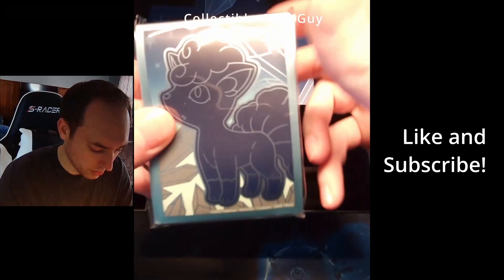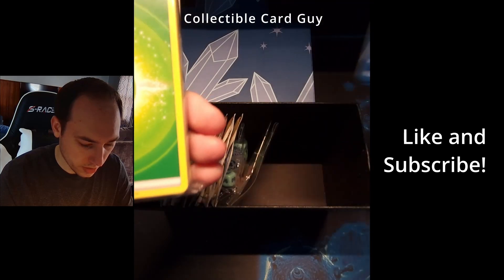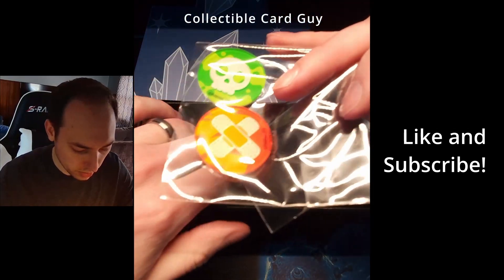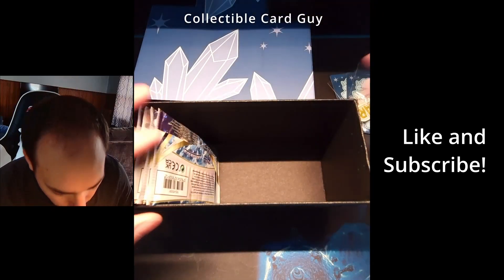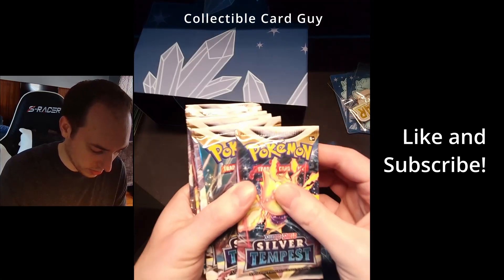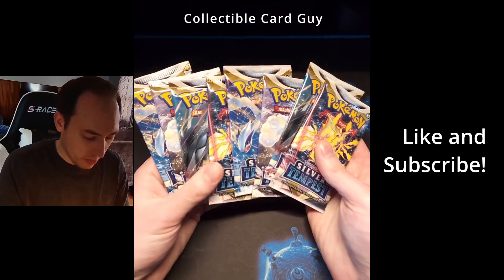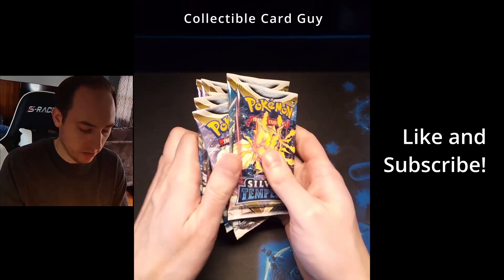We've got our sleeves, our dividers, our energy pack, V-Star marker, condition markers, dice, and our eight packs of Silver Tempest. Let's go ahead and clean up this area first, that way we get ready to rip. We've got the box and its components set to the side. We're going to go ahead and open our eight packs of Silver Tempest.